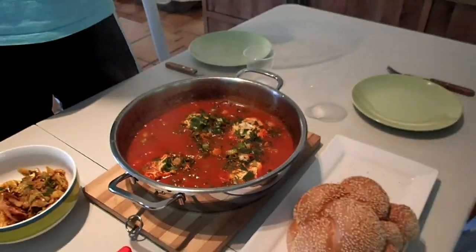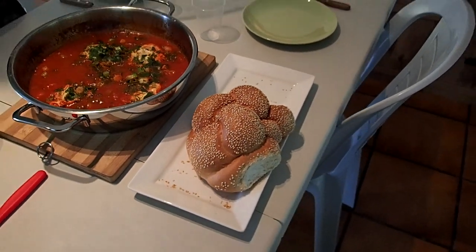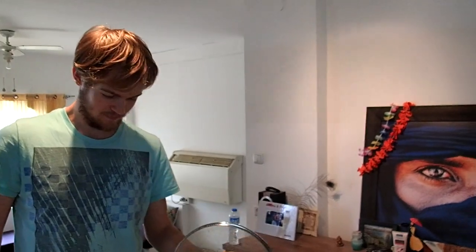So this is ready and it's eaten with challah — it's a special bread for Shabbat. Bon appétit! So better one — yesterday it was really soft.